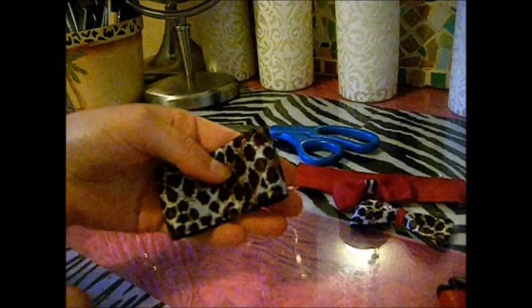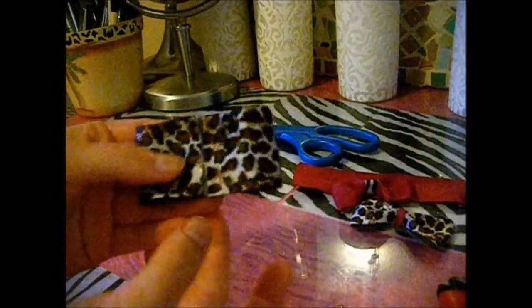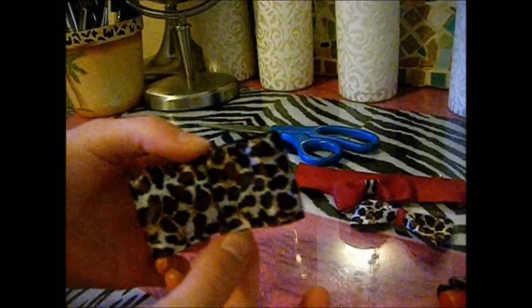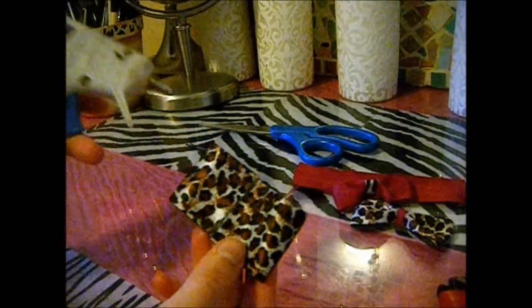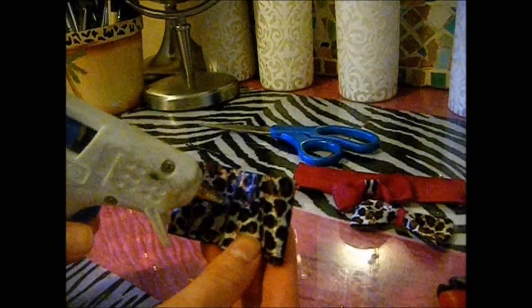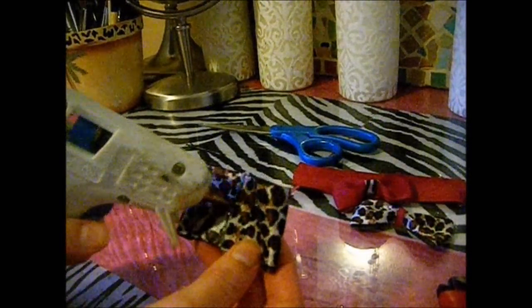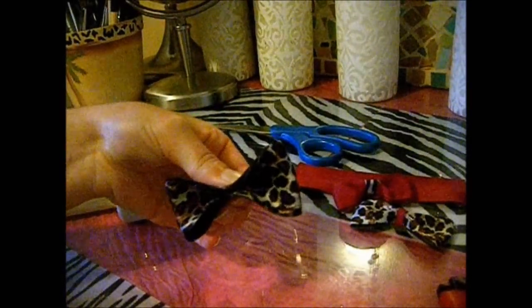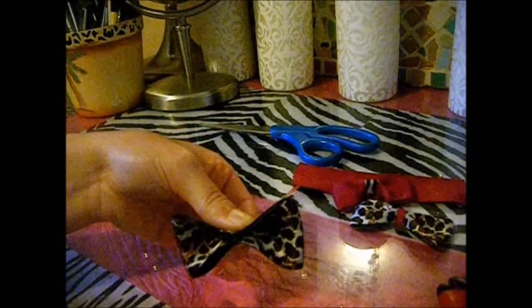On the same side as the seam — the front is where we put the two sides of the ribbon together, and the back doesn't have a seam. On the same side you're going to put a dot of glue right here in the middle of the ribbon, about a pea-size amount of glue. Then take the ribbon and fold it down just like that, and hold it together in the middle so the glue will stick.